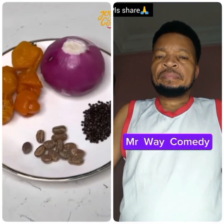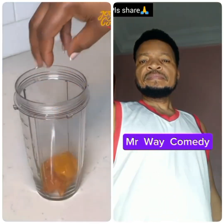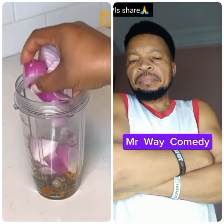For the spices, I have some yellow pepper, onion, irujeje and eruru. I'm using crayfish as well but it's the ground one. If you're using the whole one, add it here. Blend everything together with a bit of water until it is smooth.